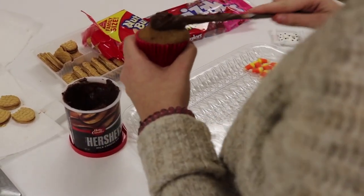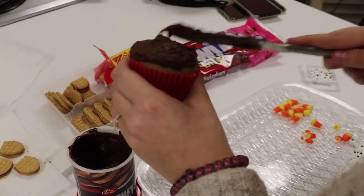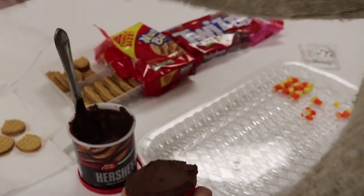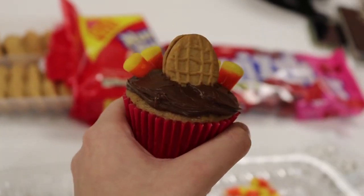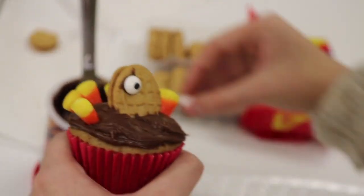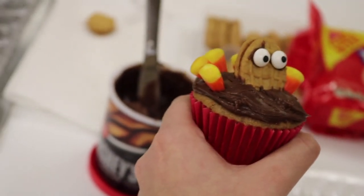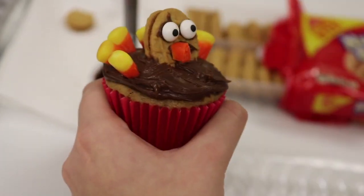After the cupcakes are cooled off, spread the icing over the top of each one. When the icing is ready, stick a nutter butter in the middle of the cupcake — it might help to cut out some of the middle. Once the nutter butter is placed in the middle, add candy corn behind it to make it look like feathers. Once you are done with that, add the candy eyeballs and a small piece of a twizzler to make the snood, aka the gobbler.